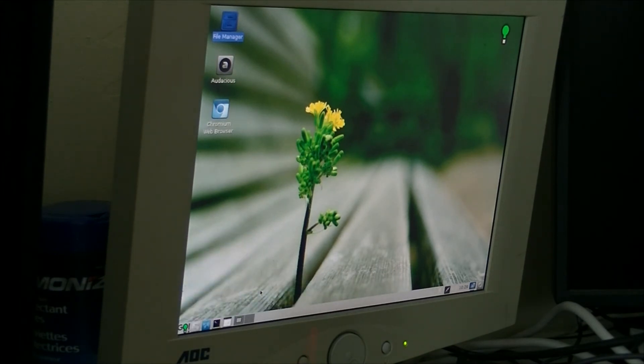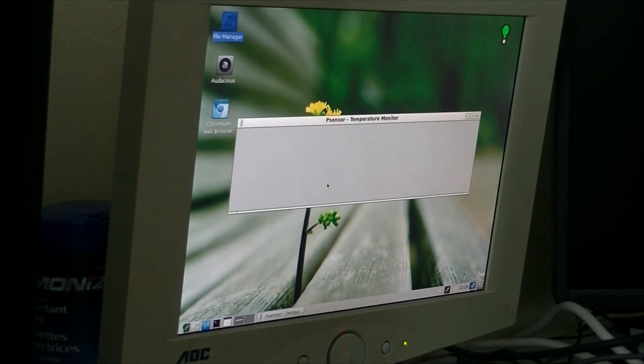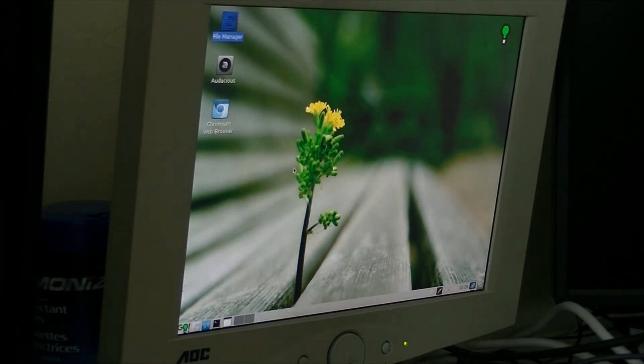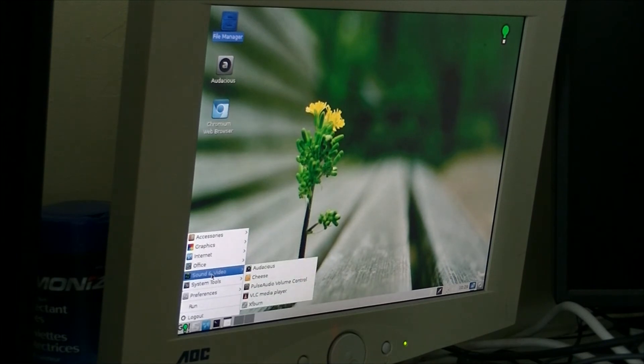Do we have sensors? I guess not. Systems never had sensors. Not bad, not bad at all.